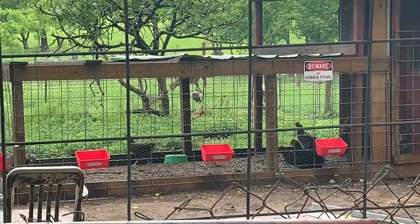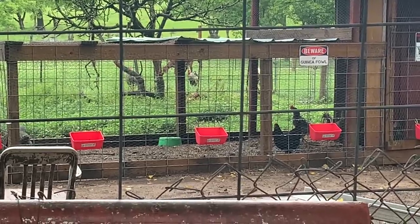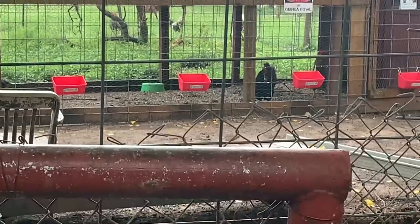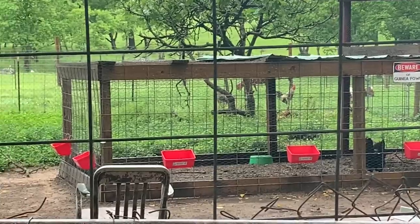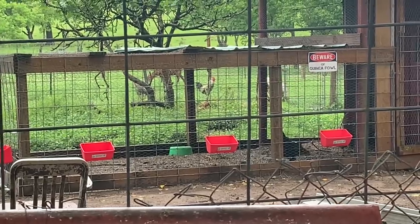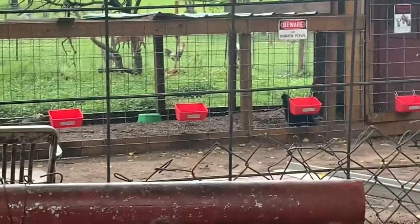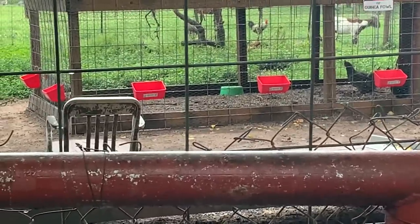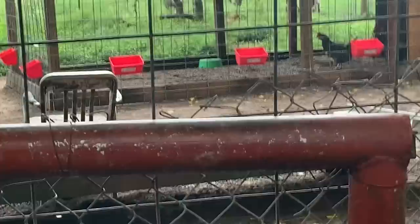Sometime during the day something came along and got two of them. This time of the year, predators — most of them in the woods are having babies, whether it be fox, coyote, bobcat, hawks, owls, whatever. Most of them are having little ones this time of year, springtime, and their nutritional needs increase a bunch. It had to be a daylight predator — could have been a hawk, fox, coyote, or bobcat. I found no signs of feathers, so that's why I'm thinking hawk maybe.